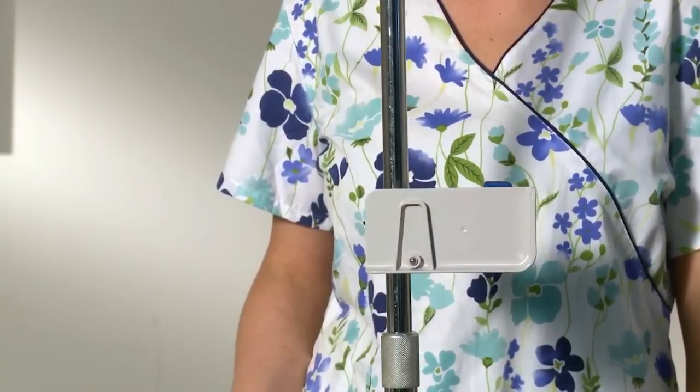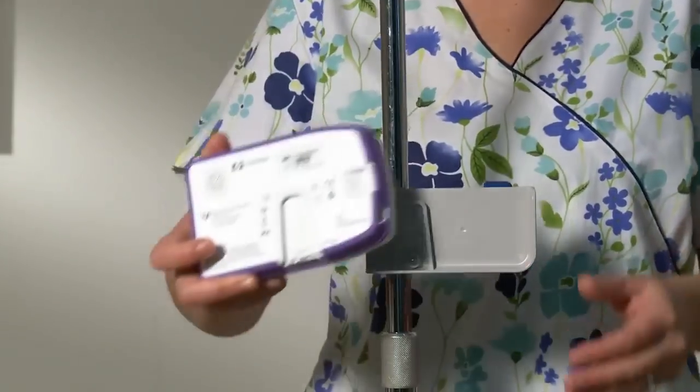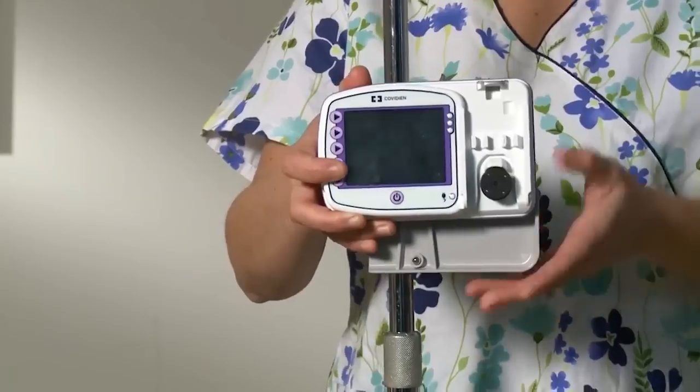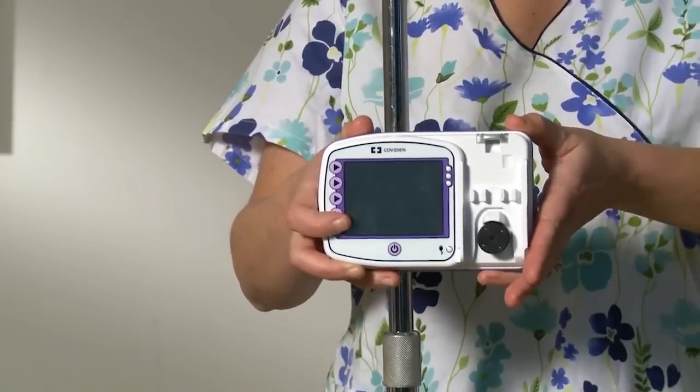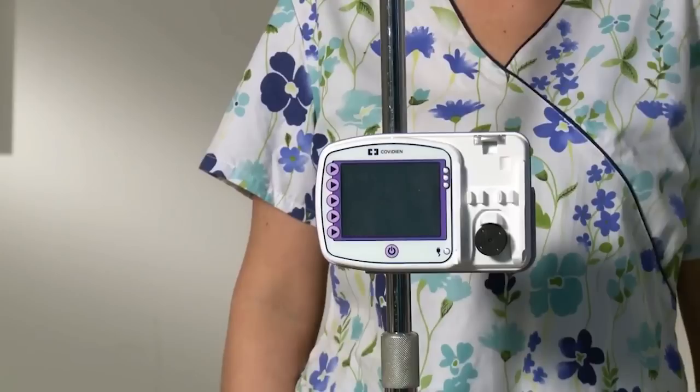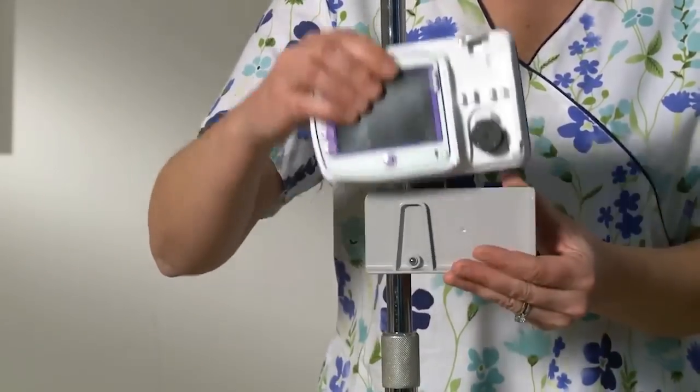Rotate the latch plate connector to look like an upside down letter U. Match the U on the back of the pump with the pole clamp latch plate and slide the pump down until it has been properly seated. To remove the pump, gently pull upward on the pump until it pops upward off the latch plate.